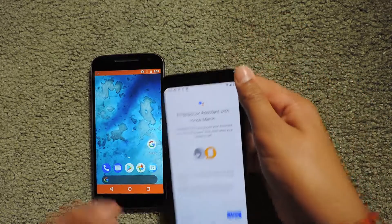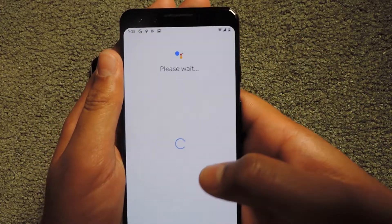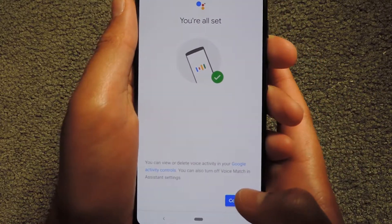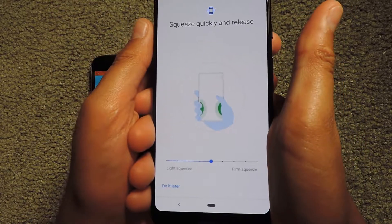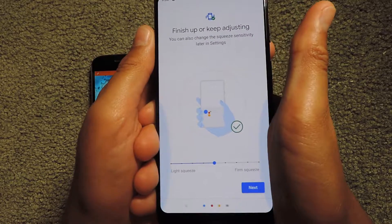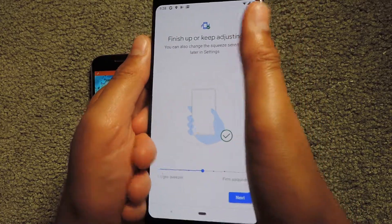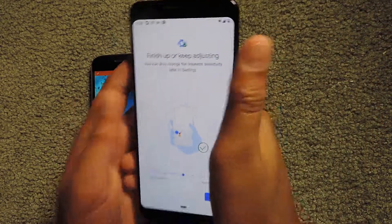Now I can access my Google Assistant with Voice Match, so I'm going to click 'I Agree.' It says my assistant can already recognize Voice Match, so I'm all set. There's also a feature where I can squeeze the phone to open Google Assistant — I'm going to keep squeezing it, which is a pretty interesting feature.